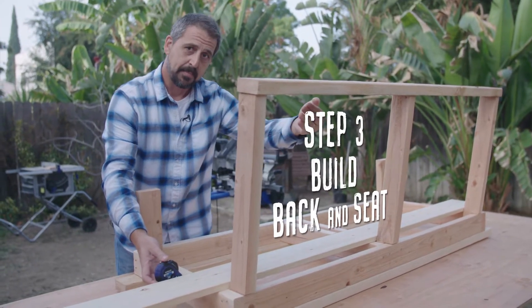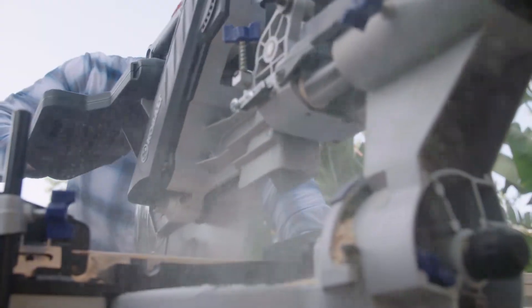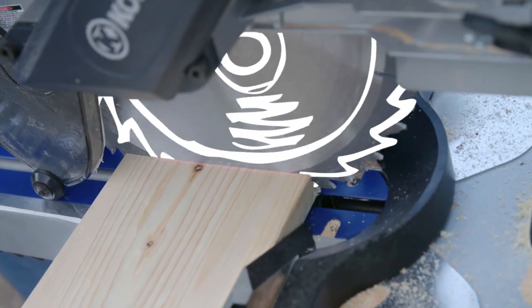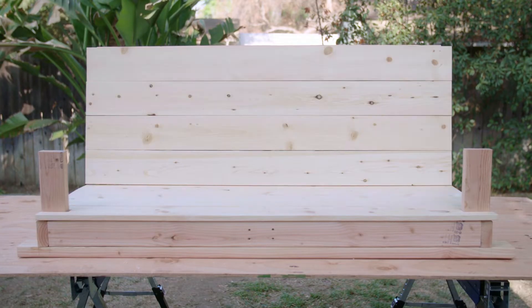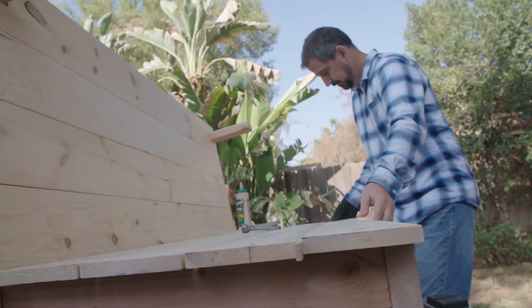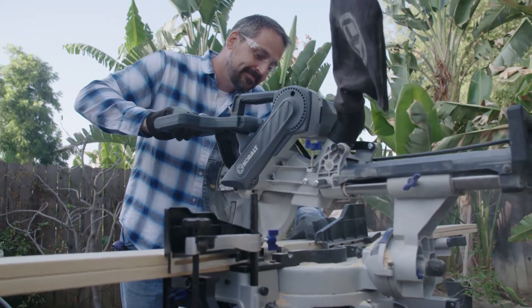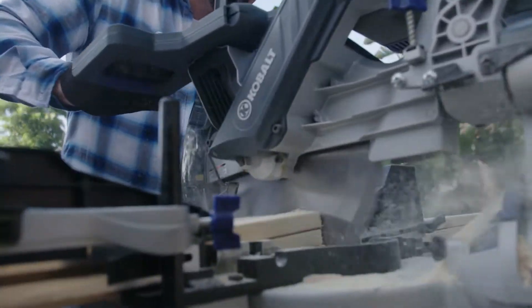With the frame finished, let's add the back and the seat of the swing. The seat and back of the bench will be the part people actually sit on. It consists of 2x6 wood boards which will attach to the frame. I measure the boards to length on the frame and then cut them to size on the miter saw, two at a time.